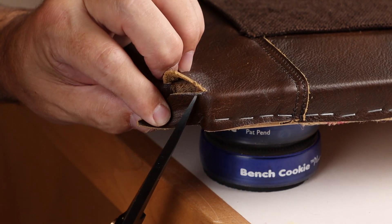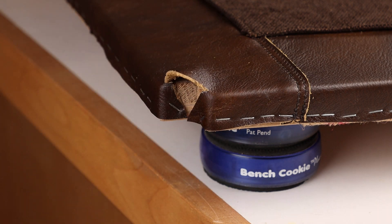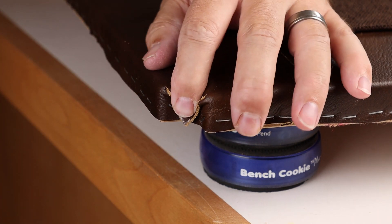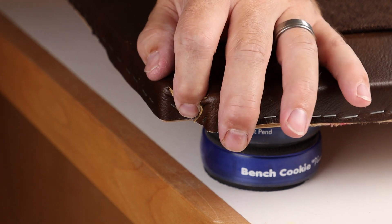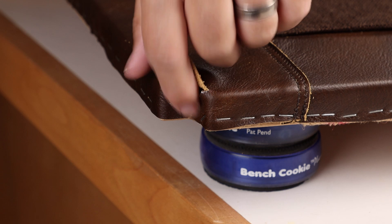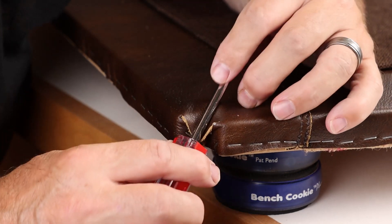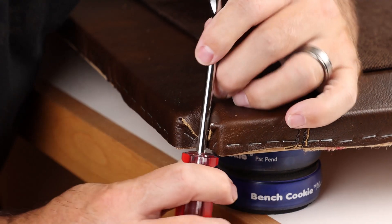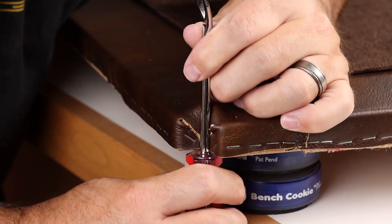We'll make an initial trim up at an angle like so. Now we'll work on finessing this little triangle dog ear downward, and as we do so we'll trim away the excess from the tails that we started with. Use the shaft of a screwdriver to help form the shape that the dog ear needs to take to meet the inside corner.